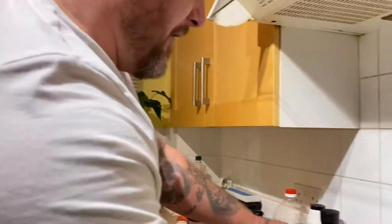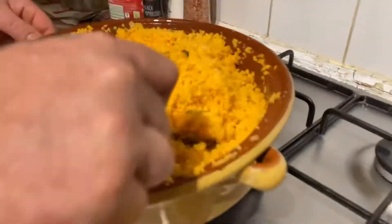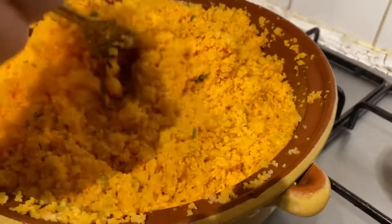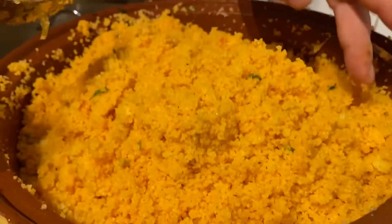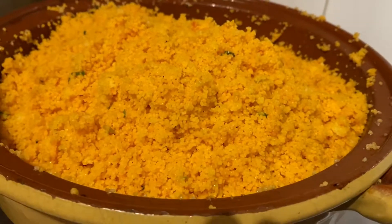Cheers, welcome back and happy new year! I've done the couscous grain, it's still going hard underneath. I put tomato puree in there — I like to fusion things, it's kind of like the Turkish style, tabouleh or something like that. It's going to be beautiful. We've got coriander, butter, olive oil, salt and pepper. That's it.